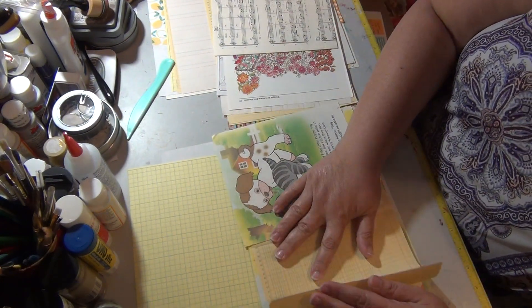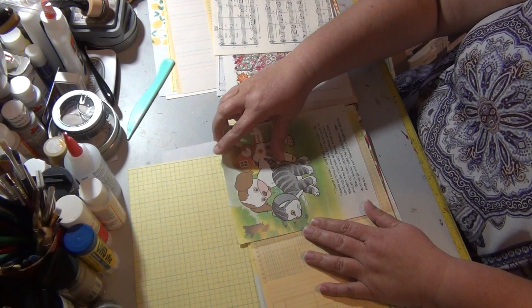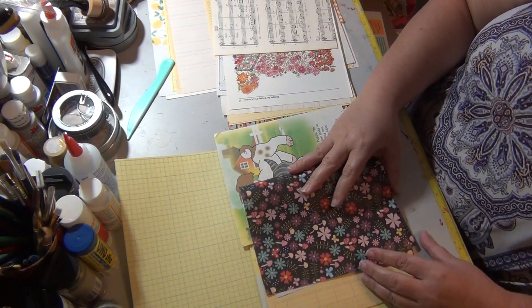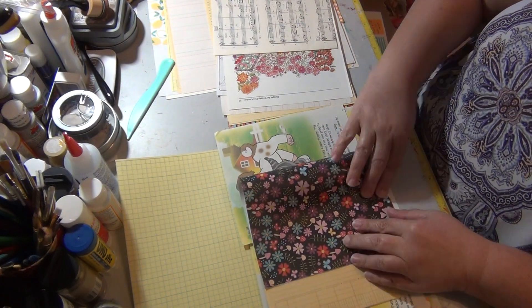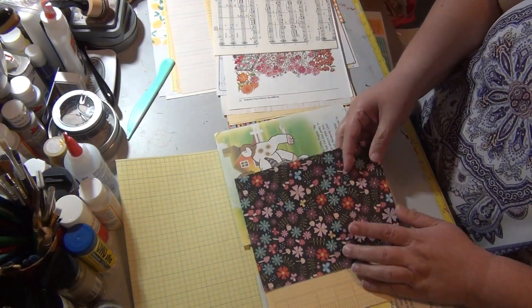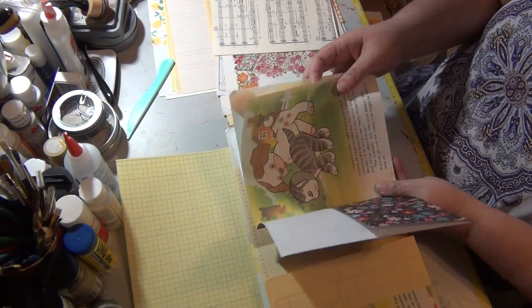I may even take this and fold it in just to give it a little more interest. And then the scrapbook paper — I'm gonna fold that in half. Sorry about the lighting. It's getting cloudy this afternoon so I had to turn my light on. Not sure how well this is working.